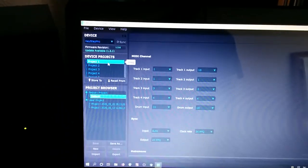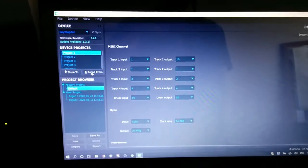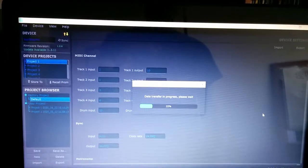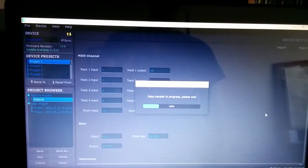I'm going to go to the first project selected and I'm going to recall it. This is what happens. That's regular transfer speed, by the way.